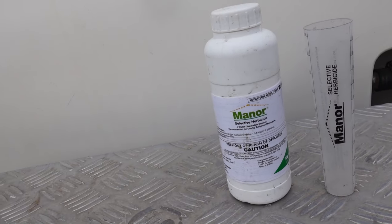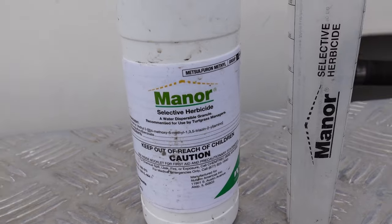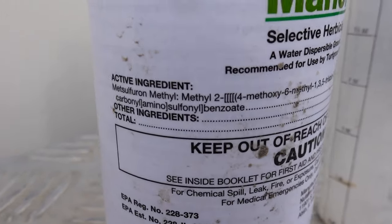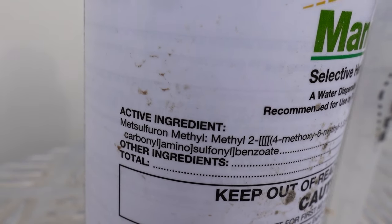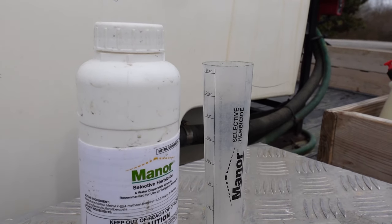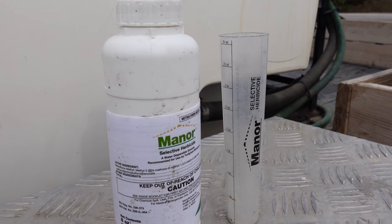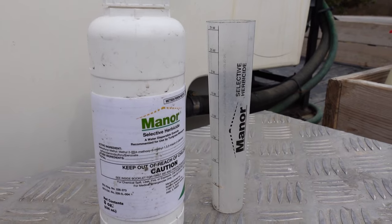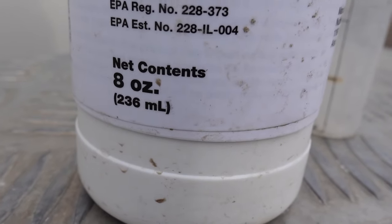This is the herbicide — it's called Manor. That's going to come under different label names. The active ingredient is metzulfuron methyl. My understanding is that when it came out years ago it was actually quite expensive, but like a lot of herbicides, once the patent wears off and it becomes a generic formula, a lot of people start manufacturing it and the price drops dramatically.